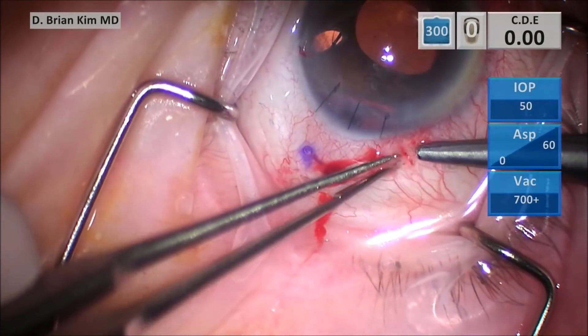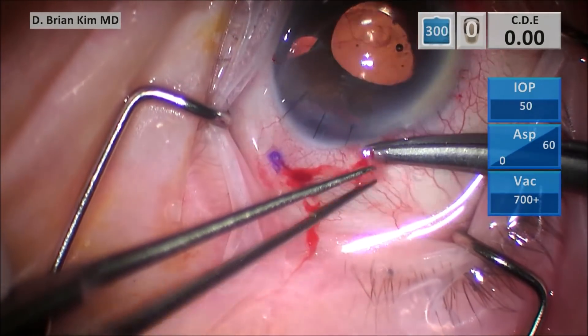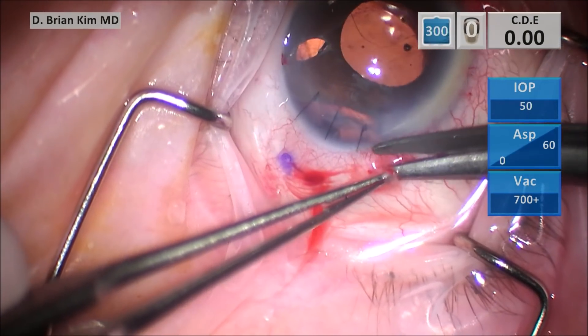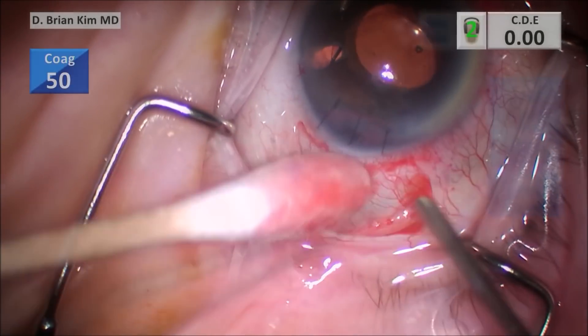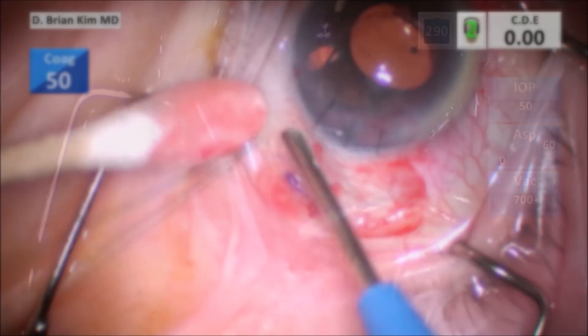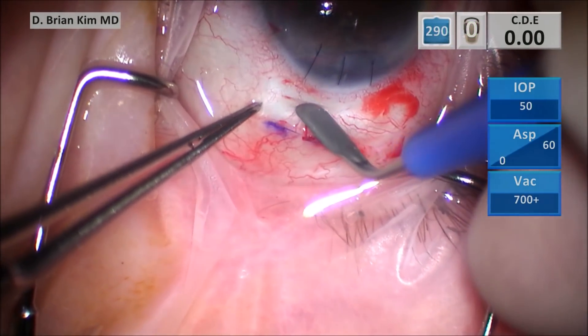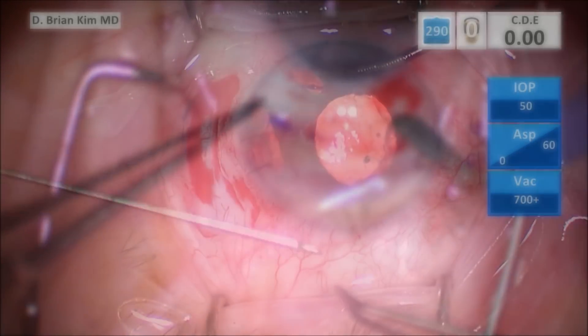A temporal peritomy is performed. Attention is drawn to the iridodialysis, which we're going to repair using the sewing machine technique. After the peritomy, cautery is used for hemostasis. Then a partial thickness scleral groove is created approximately 1.5 millimeters posterior to the limbus.